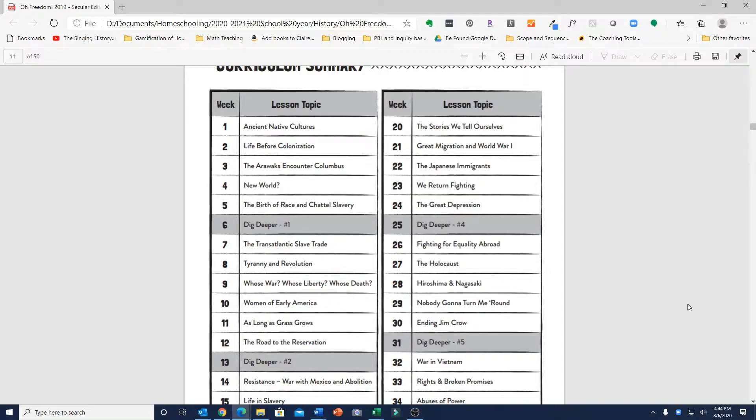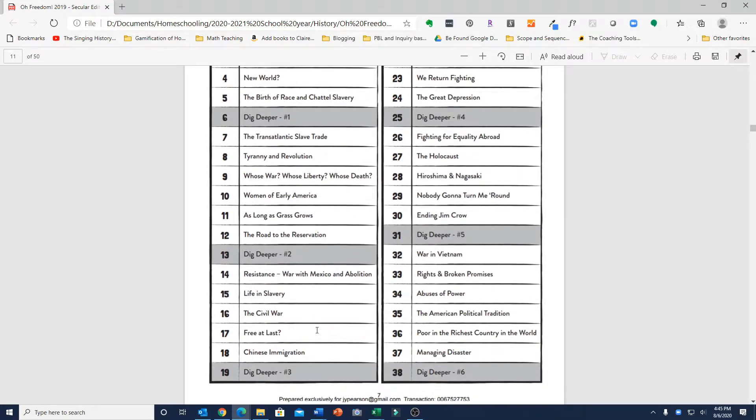Next, I could not find any mention of the French and Indian War anywhere in this curriculum. Also, Lewis and Clark and their expedition was only mentioned in the Dig Deeper week — probably Dig Deeper number two — and it was only mentioned briefly with just one suggested online resource. So very little mention of the Lewis and Clark expedition.